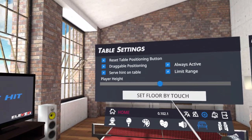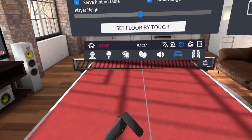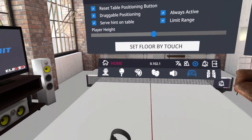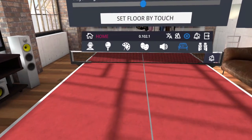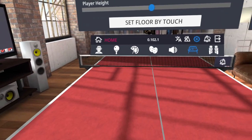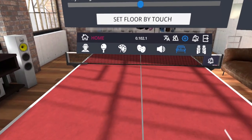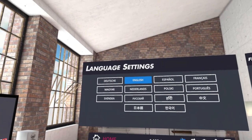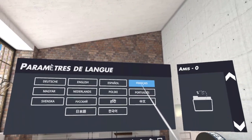Another cool feature is the ability to place the table wherever you want and at whatever height you want. It doesn't matter how old you are, how tall you are, or what kind of play space you have — this offers great flexibility. Just click 'always active', then use your grip tool to grip the table and place it at your heart's desire. Then click 'inactive' so you don't accidentally change the table's height or position during gameplay.